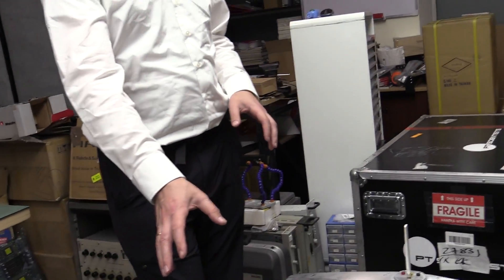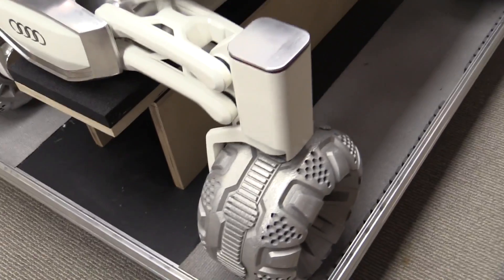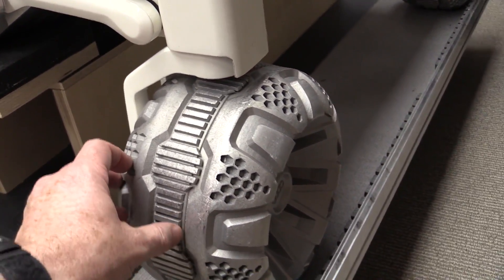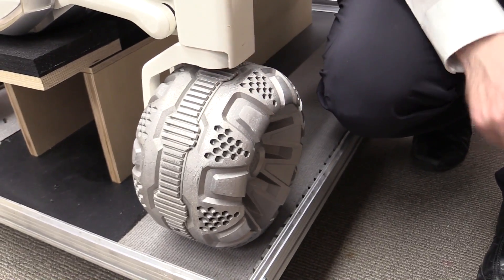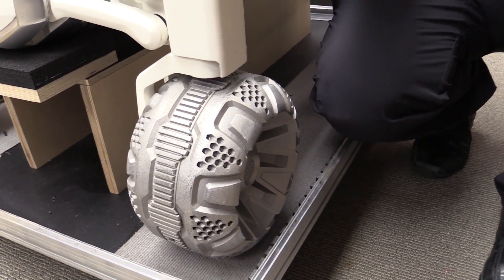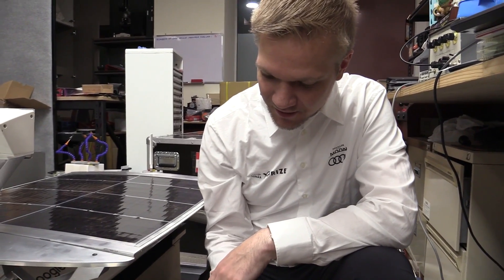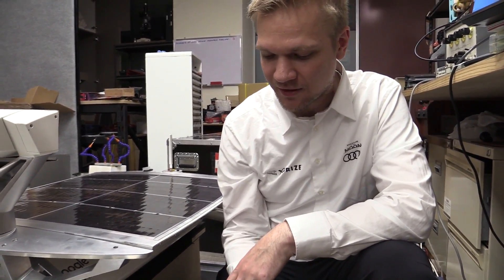Are these the real wheels? Yes, those are... are they cast alloy? No, this is 3D printed aluminum. It's a 3D printed aluminum hull, really about one millimeter thick all around, and it's extremely lightweight.